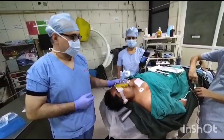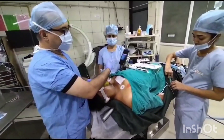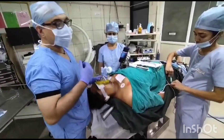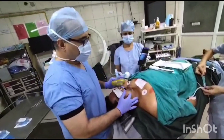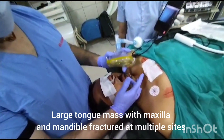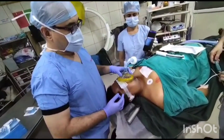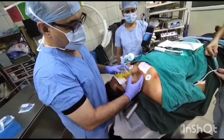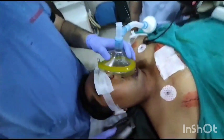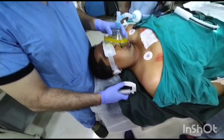He is a polytrauma patient with brachial humerus injury, radio-ulna fracture, and multiple facial bone fractures. He is a multilevel fracture patient, with fracture of the mandible and a large tongue mass. It is not directly possible with our routine McIntosh blade to intubate this patient.